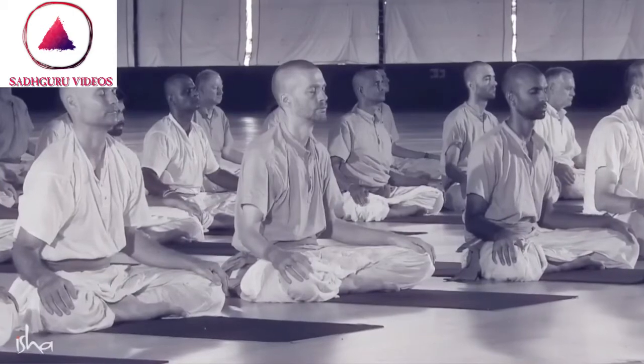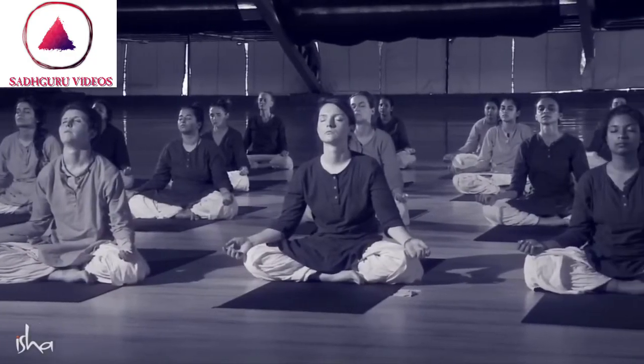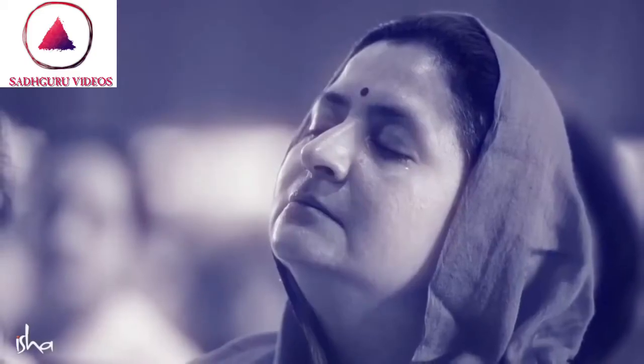Eighty-four is a significant number in the way the creation is right now. You don't have to believe this, but this is our inner experience. In our experience, this is the eighty-fourth creation. Eighty-three times it has happened and demolished itself; this is the eighty-fourth time. It will happen for one hundred and twelve times, and the final one will not be physical in nature. It is based on this that you have one hundred and twelve chakras, and eighty-four are the most important. And there are eighty-four asanas in yoga.